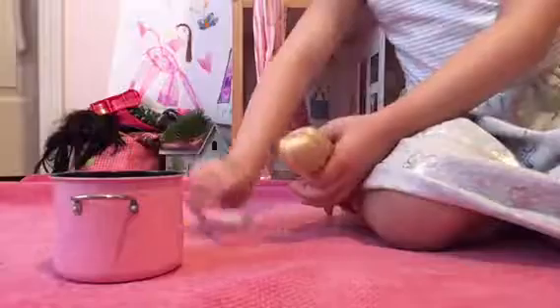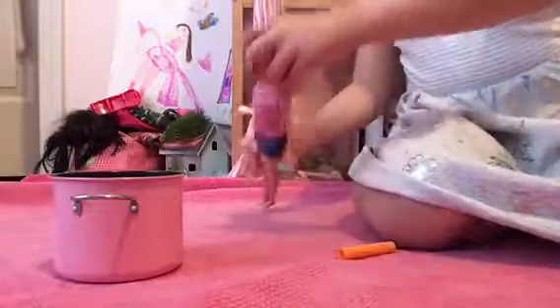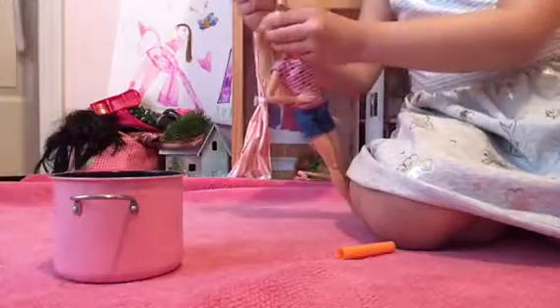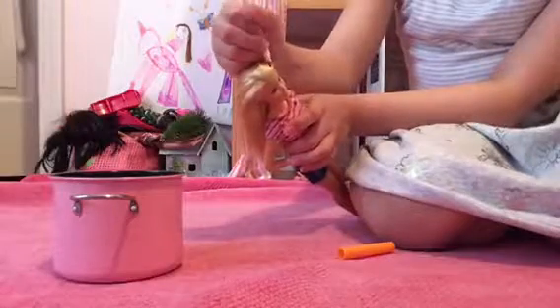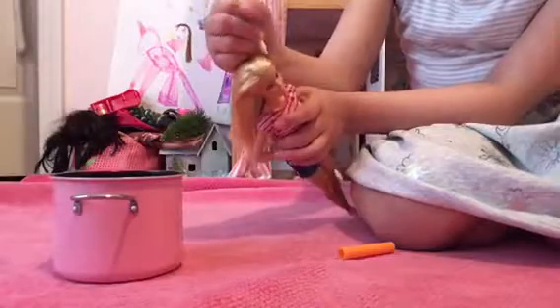First you're gonna get your Barbie, you've got the marker, then you open it. I don't want you to color the whole single hair unless you do it at your own risk. So what you do is you get the Barbie and you start coloring whatever spot that you want. See how it's working?